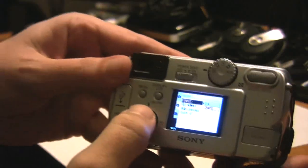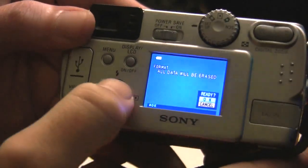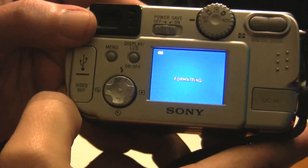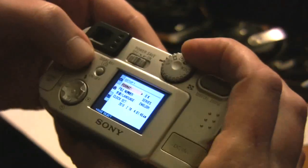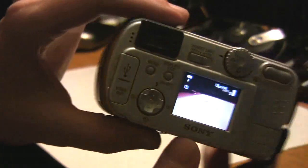Now the default is cancel, so let me get up close enough for you to see that. You're going to go up one and choose OK, and it's going to ask you if you want to format the card — you choose OK. It's going to run through and format the card. Now we can exit out of this menu system by switching the knob back to normal mode, and there we have a fully functional working camera again.